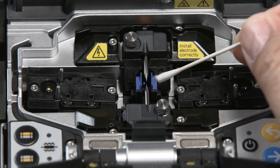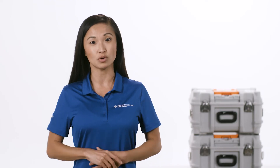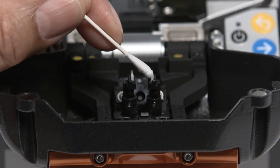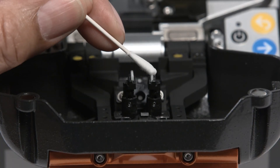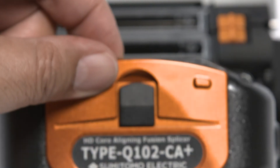Once the v-grooves are clean, look for any dust in other areas under the hood and clean with another moist cotton swab, then wipe the excess moisture dry. Next, locate the fiber pads under the hood. Clean them with a moist cotton swab, and remove any excess cleaner with a clean cotton swab.